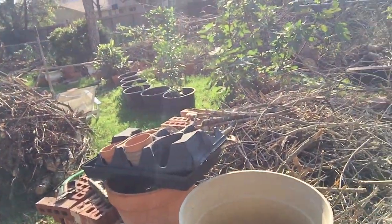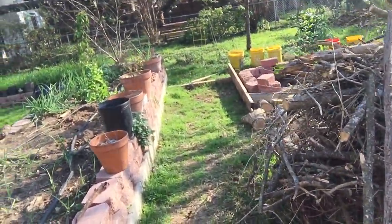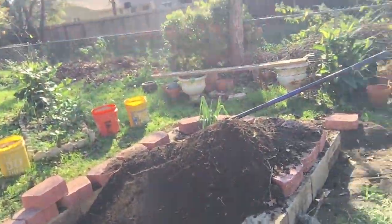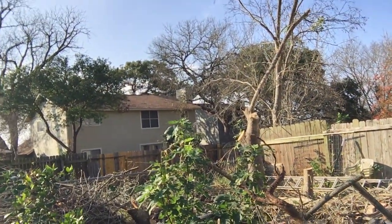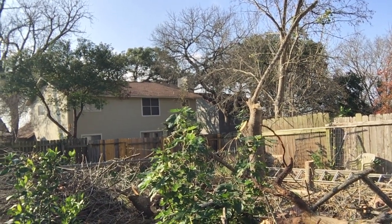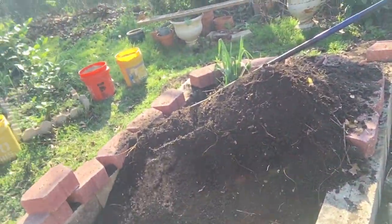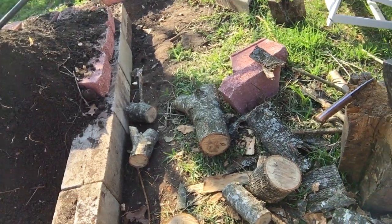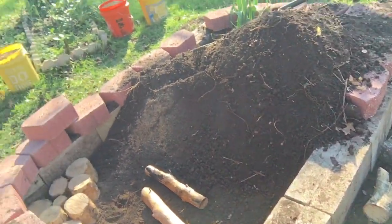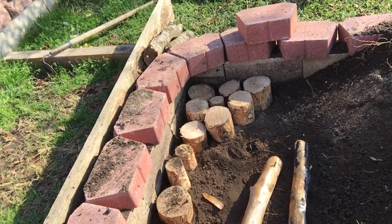Creating a raised bed on a dry desert type or rocky terrain where you don't have much soil. I had to top this Arizona ash tree — it's a softwood — and hopefully it'll come back. What you do is cut your logs into about six-inch pieces and lay them down here. This is basically an improvised hugelkultur type system.